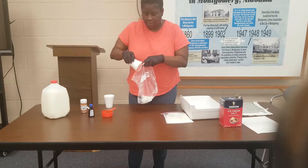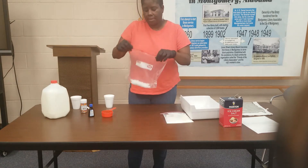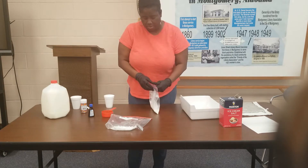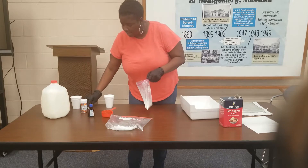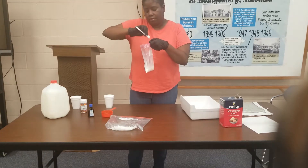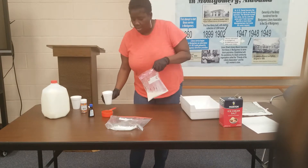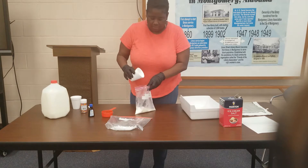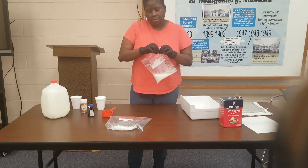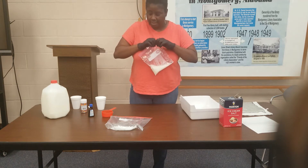You only need six tablespoons of rock salt or ice cream salt. I forgot to add our vanilla flavor, which is a half teaspoon. You can use real vanilla extract or imitation vanilla — it still gives you the same taste. And you need a tablespoon and a half of sugar. Now we're going to make sure it's sealed properly so no milk comes out.